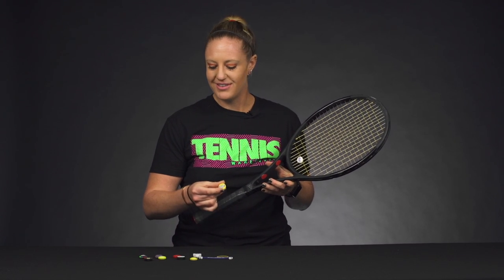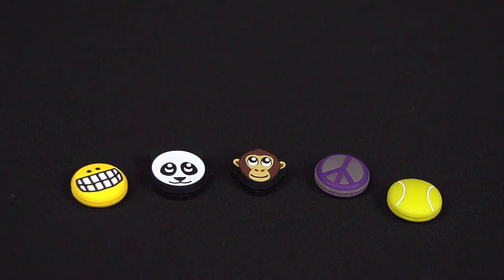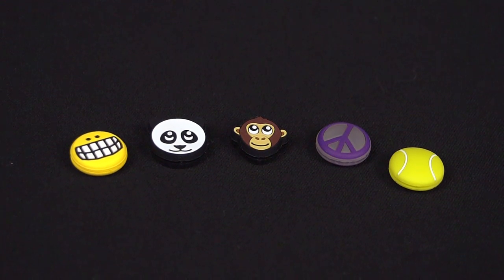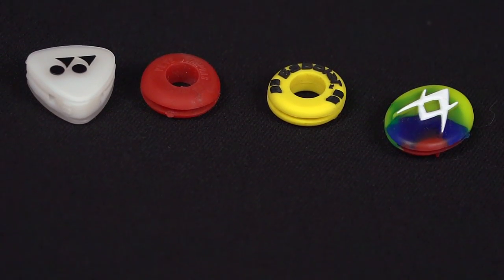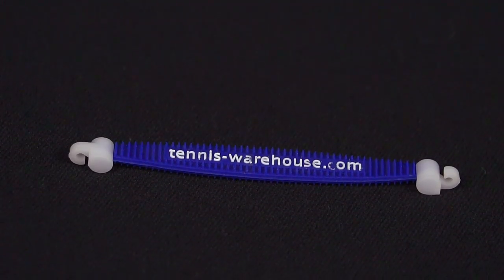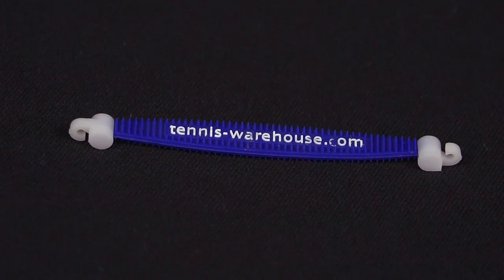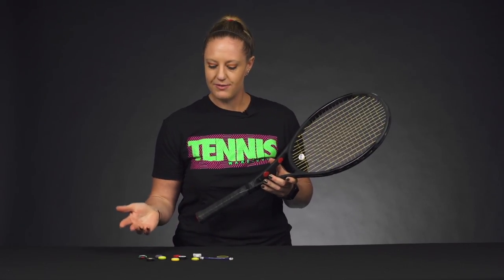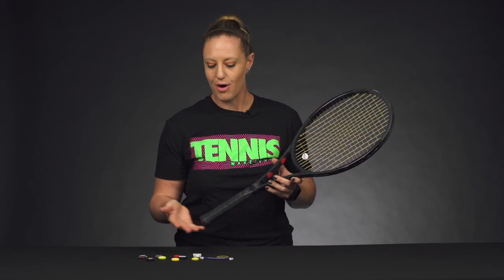There are also really fun dampeners — we see some of the ATP and WTA players playing with the emoji dampener. We've got some cute animal dampeners, or there are more serious dampeners with the brand that you play with. There's also a worm dampener that a couple of different companies make, which spreads across your strings. Lots of options if you want to try a dampener or if you are already a dampener user.